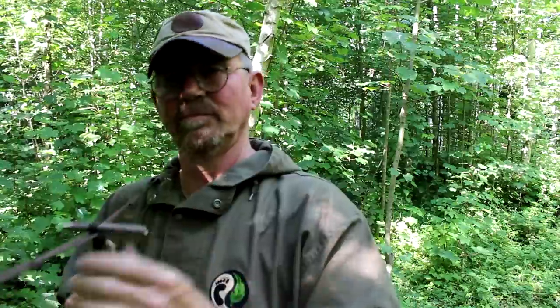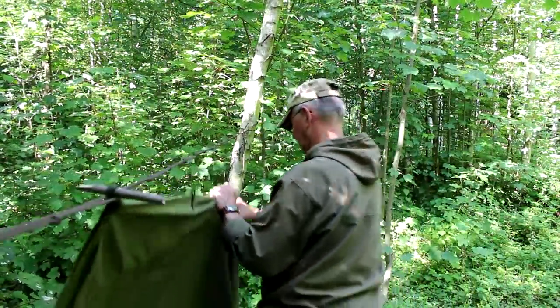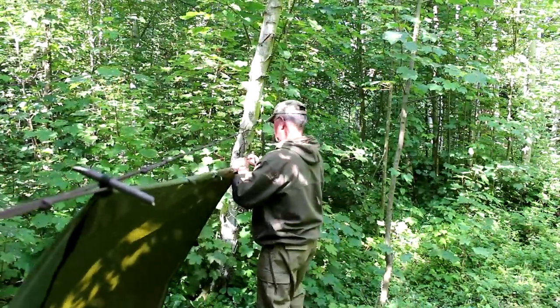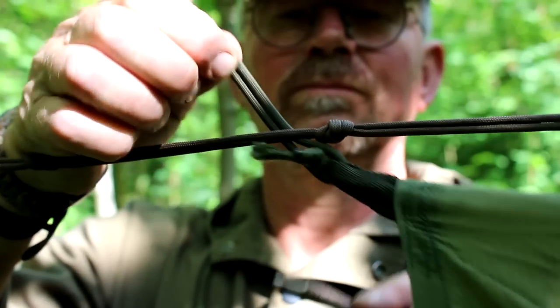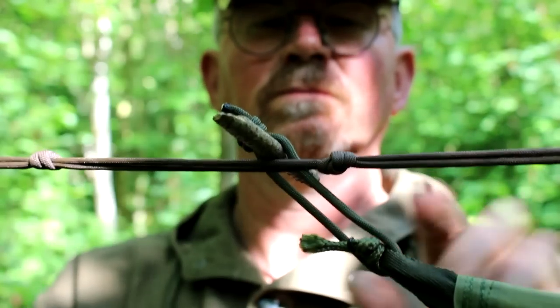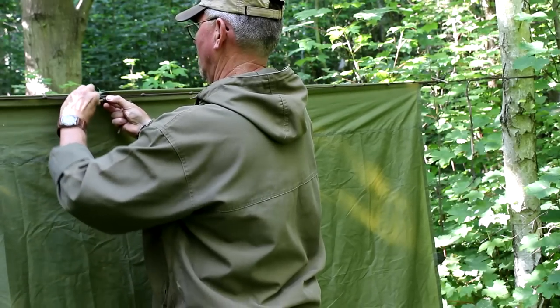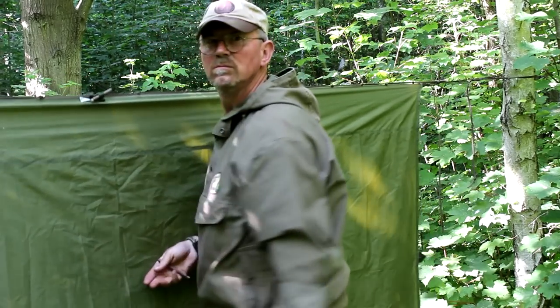I then take the other end down to the other end of the ridge line and do exactly the same. And that's the ridge line done.